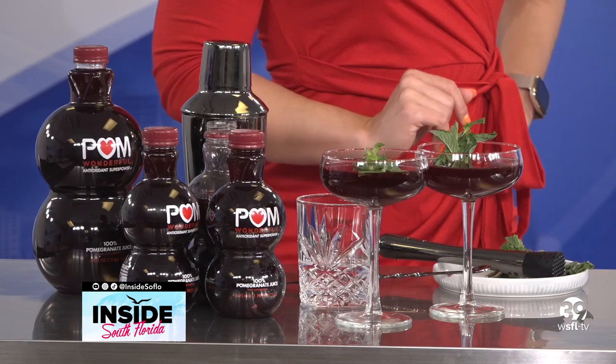Diana, welcome to Inside South Florida. Thank you so much for having me. I'm partnering with a wonderful company and I'm so happy to be here to show you all of these different sips and snacks for the summer. This is going to be a crowd pleaser at your next pool party.